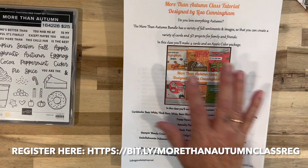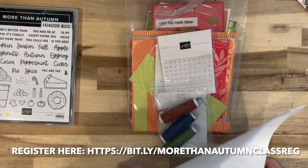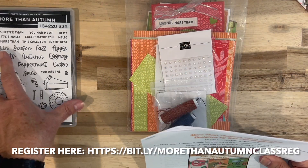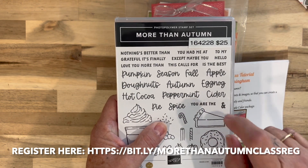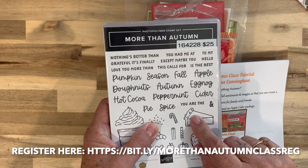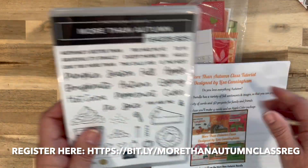This class is going to be a to-go class, and it's $56 for all of the goodies. You can add the bundle on — the bundle's $47.50, and I'll pay the tax and shipping from Stampin' Up on it and include it in your kit if you choose to add it on.